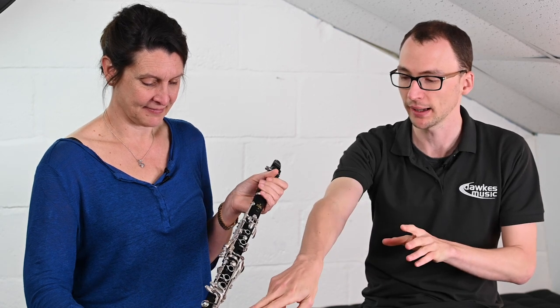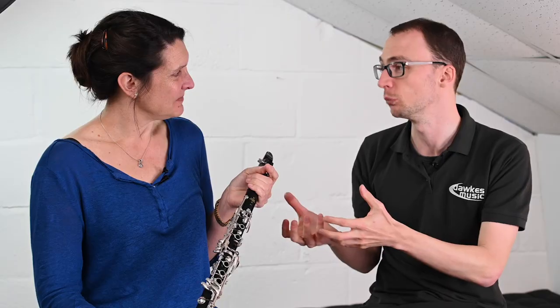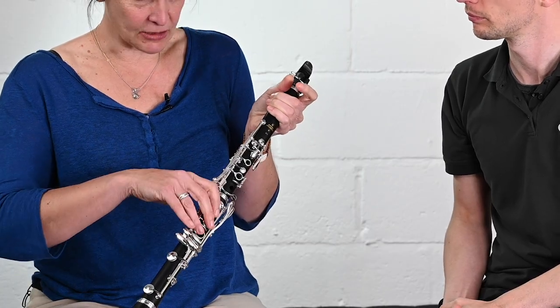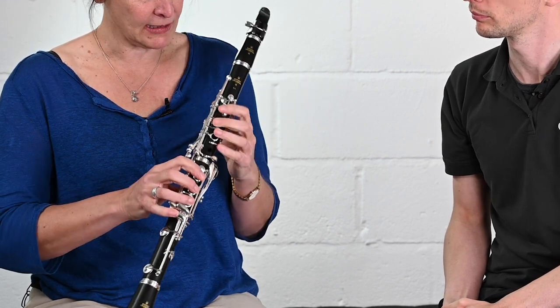It has the standard metal or nickel ring on the end there, just to protect that bell from being used as a lightsaber, as is commonly the way. Other than that, it is essentially the student design but in wood. It does still have some of the virtues of Buffet — regarding the key work, the placing of the E-flat B-flat key here is particularly convenient to use. Some instruments you have to stretch up, but this is very user-friendly in terms of the positioning of the key work.